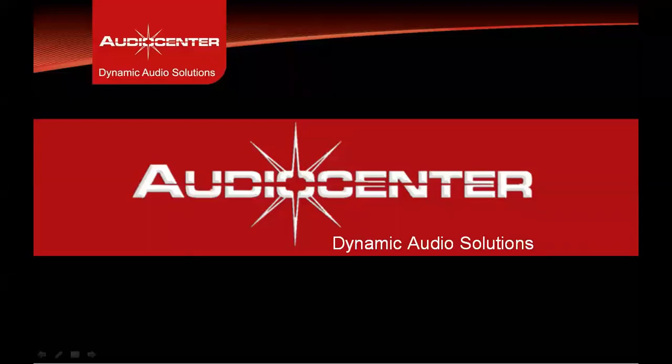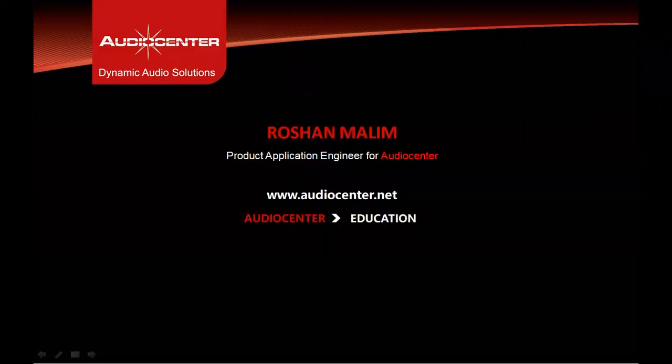Hello and welcome to this Audio Center product presentation. My name is Roshan Malim. I am a Product Application Engineer with Audio Center. I look after customers and distributors in terms of system design, project design, project training and applications.